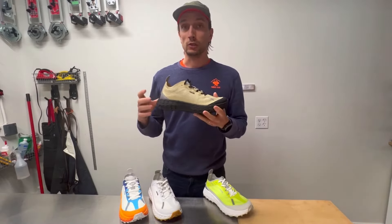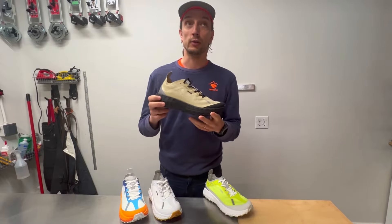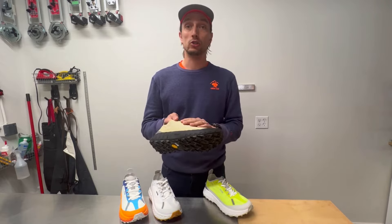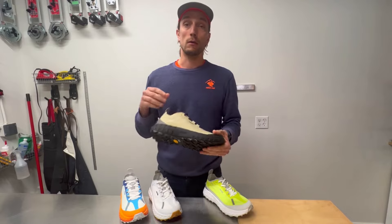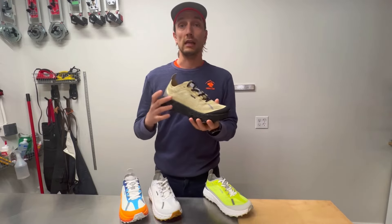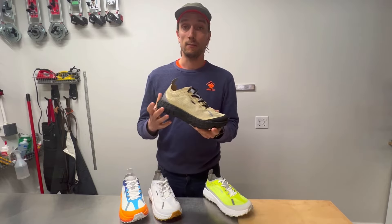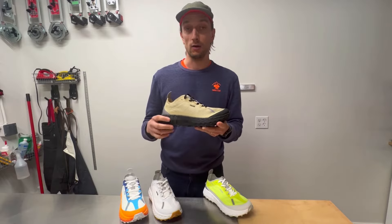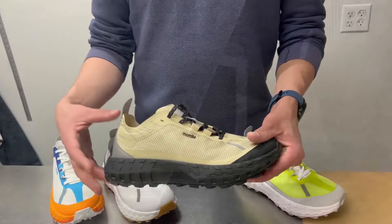Today we're looking at one of the more interesting releases that has happened in the last year on the trail running scene — it is the Norda 001 trail runner. Norda is a company from Montreal, Canada that launched their first shoe, the 001, last year. Their mission is to make the most durable and sustainable trail runners out there. We've been lucky enough to test that shoe for a few months now, so let's check it out.